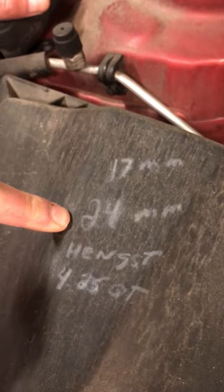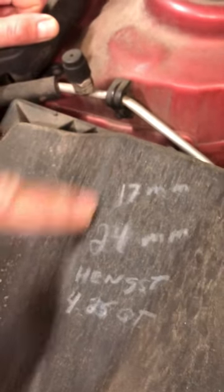One other little trick I like to do is, when I'm working on it, I have to figure out what size wrench for the oil drain plug and the filter and how many quarts. So I just write it right down and there it is. There's your tips.